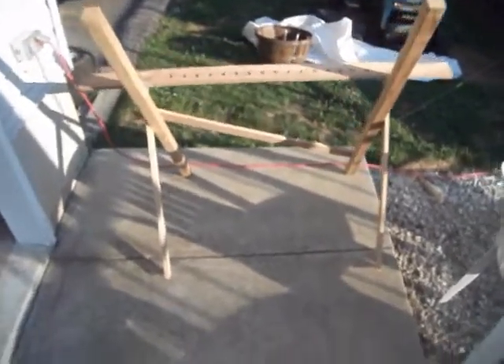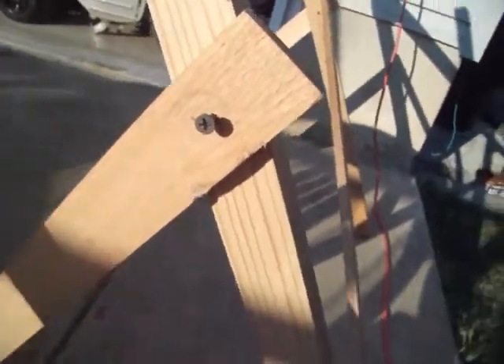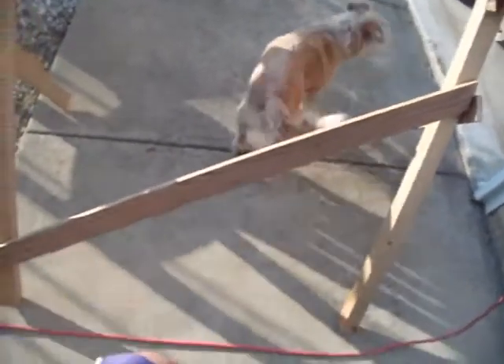Finished product. I got the legs on there and they're screwed in so you can pivot them. They're 24 and a half inches long — 24 and a half on each side. And then I put this middle piece in here. I don't even know if that's gonna really help with anything. I don't know how long that is; I kind of just whipped it up.